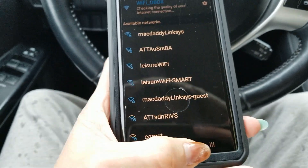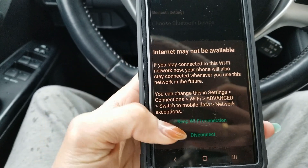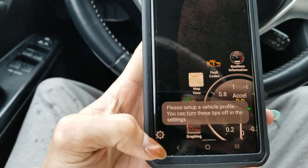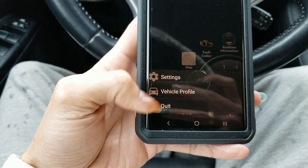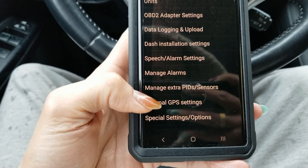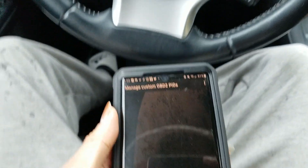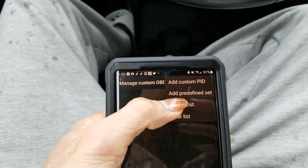Now go back to the app — keep WiFi on. Go to Settings, click on 'Manage Extra PID Sensors,' then go to the top and click on the three-dot menu and select 'Add Predefined Set.'